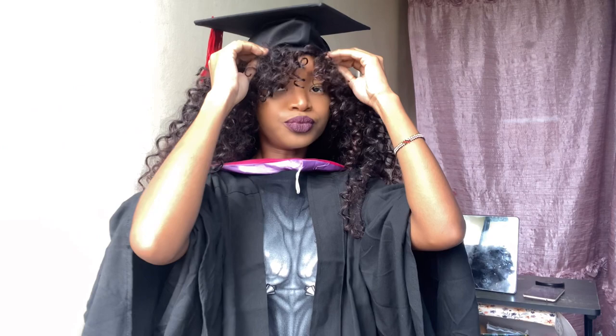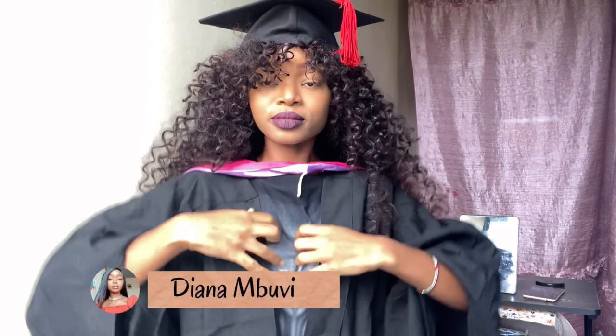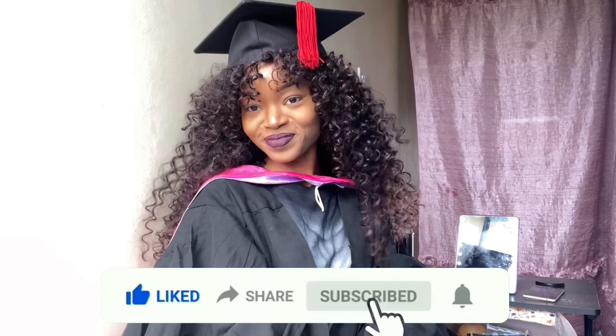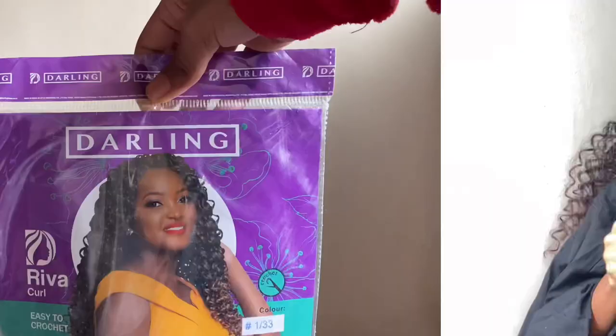My name is Dana Movie — if this is the first time you're seeing my face, hi! I just graduated today. If you haven't subscribed to my channel, please do. I want to show you guys how I achieved this look, so please continue watching, and if you haven't subscribed, please do so for this hair tutorial.